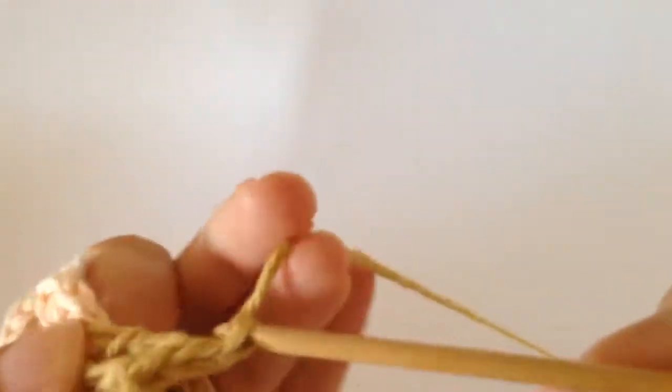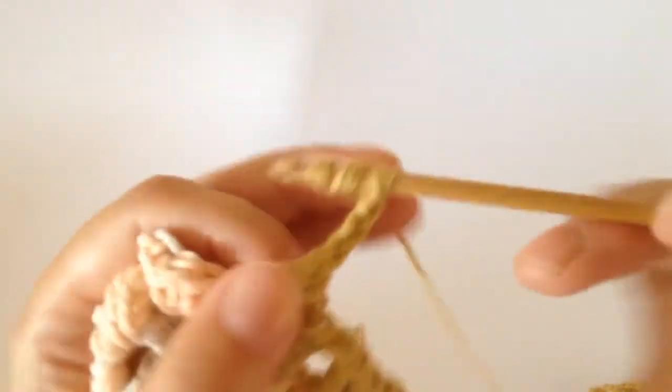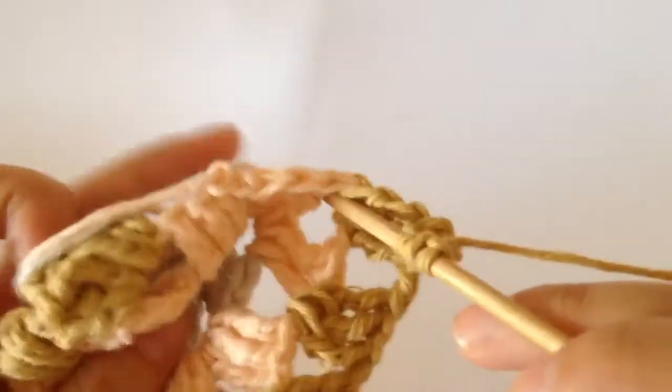And then chain three — one, two, three — and then three more trebles into that corner space.